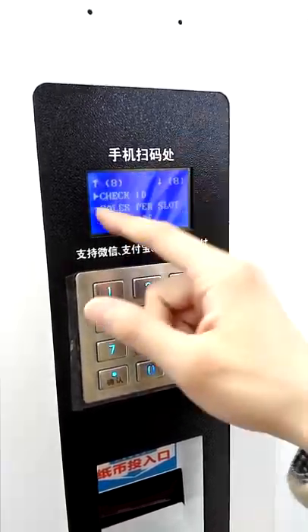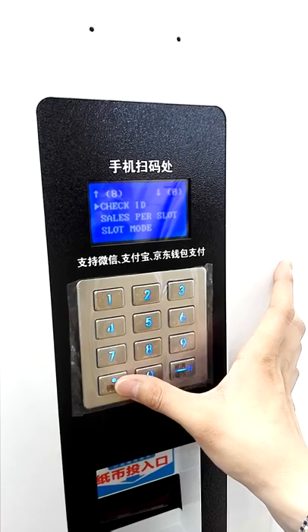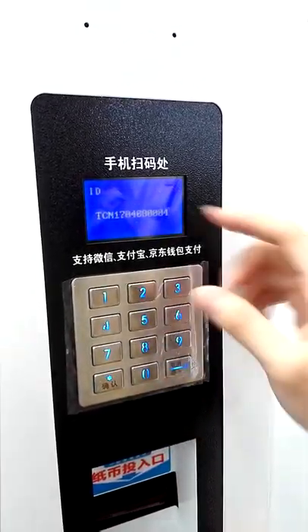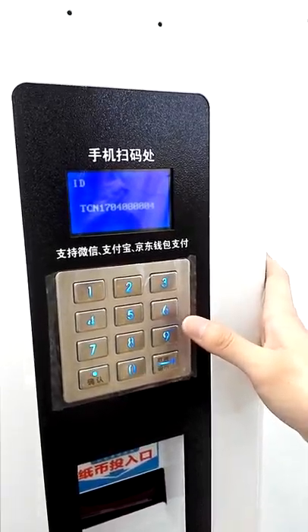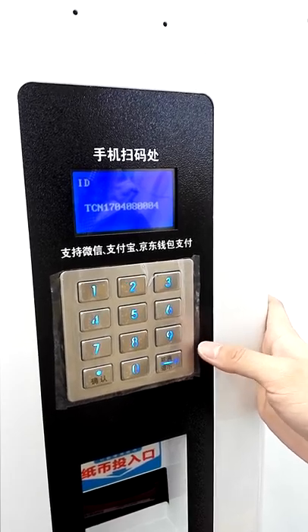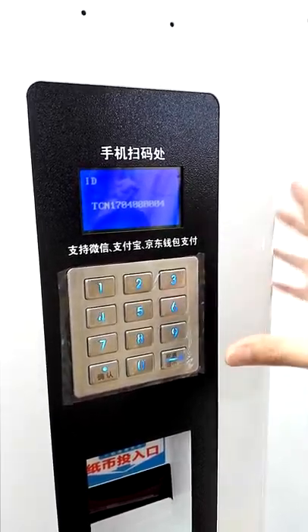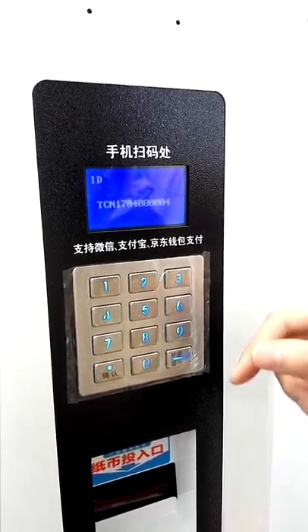Check ID: when you need to get into the menu and get the Check ID, you tell the system, and then you can check information about this machine on your computer website.